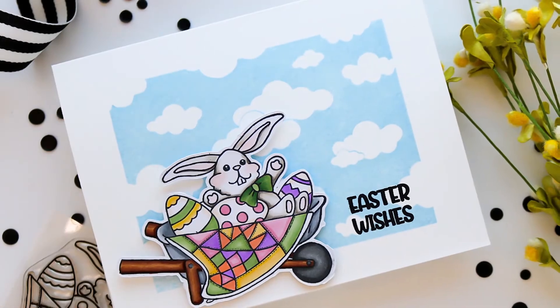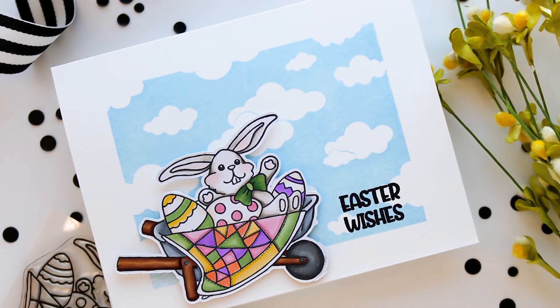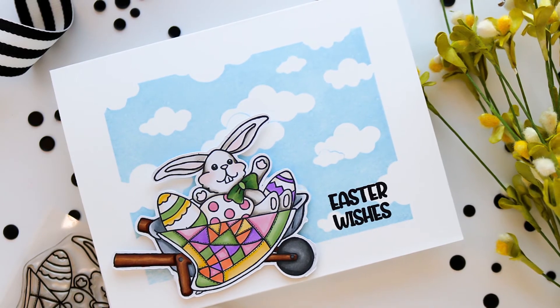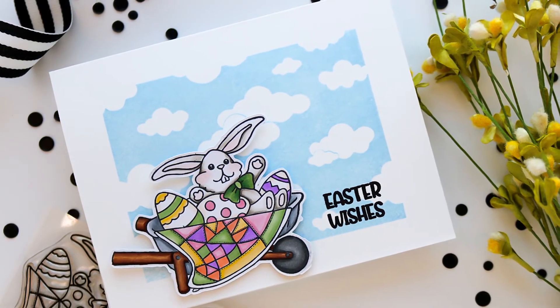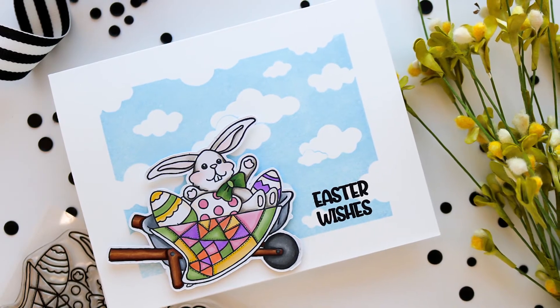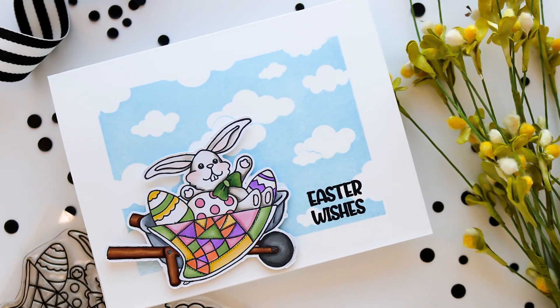The second card is for Easter — I used the bunny, and that wheelbarrow is super cute with the mini cloud red rubber background stamp.